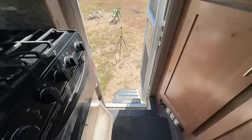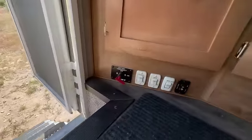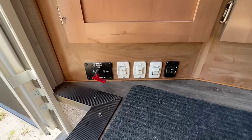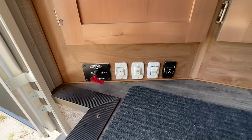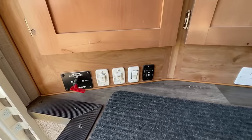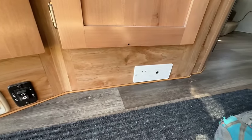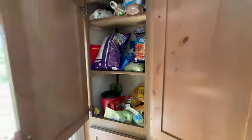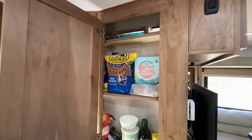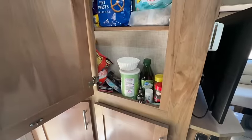As you come up the stairs, here are the controls: battery disconnect, passenger and driver slide in and out, entry light, and your awning is controlled here. There's a carbon monoxide detector. I'll turn the lights on — pantries here, a pretty good pantry system, holds quite a bit.